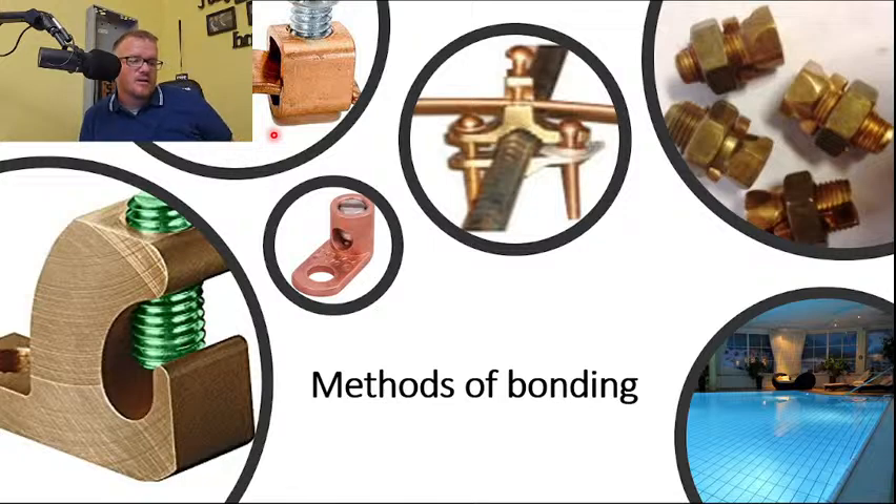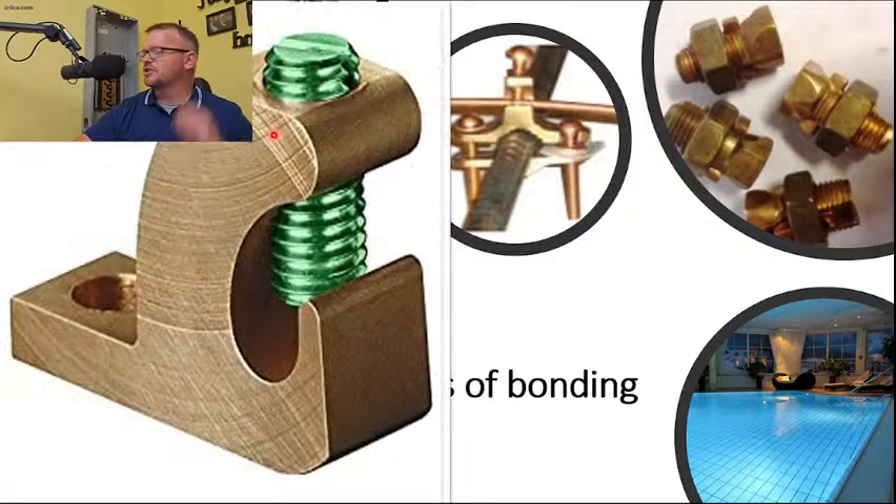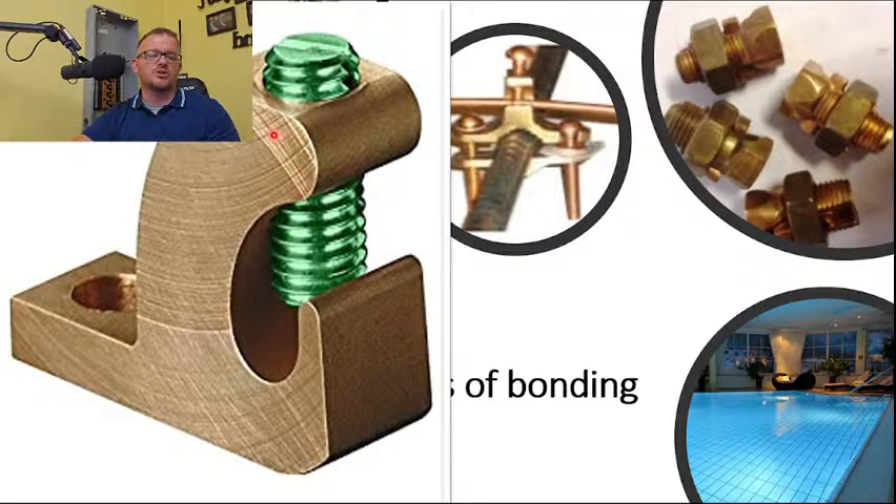Now let's talk about the methods of bonding. I prefer one continuous run of copper — fewer splices is always better. Not always possible, but it is preferred. Let's walk through all the different methods, starting with how you physically tap the side of the pool structure.